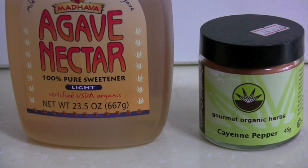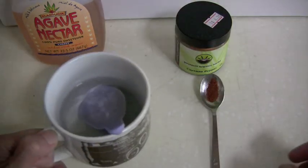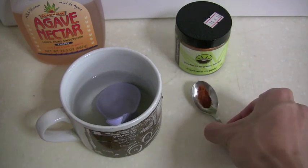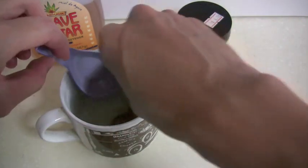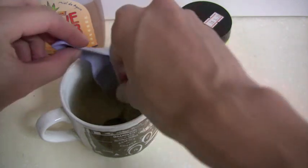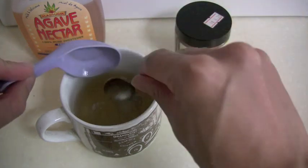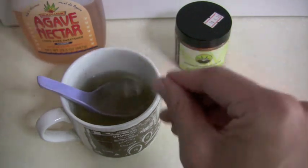These are the two main ingredients that you will need. First, you need to pour the agave nectar into the cup and add water — either cold or room temperature water is alright. You can then add in the cayenne pepper and stir it. If you look into the cup, the cayenne pepper stays undissolved, so you may want to stir it to dissolve the agave nectar or honey evenly in the drink.